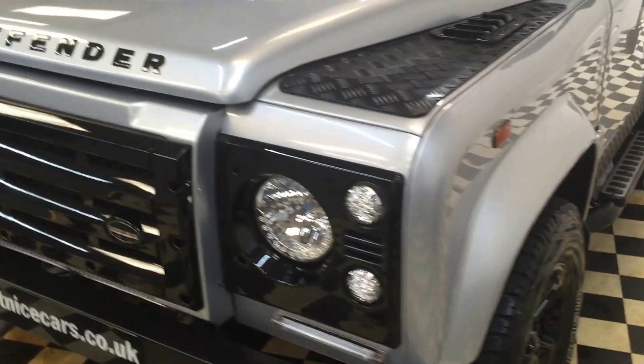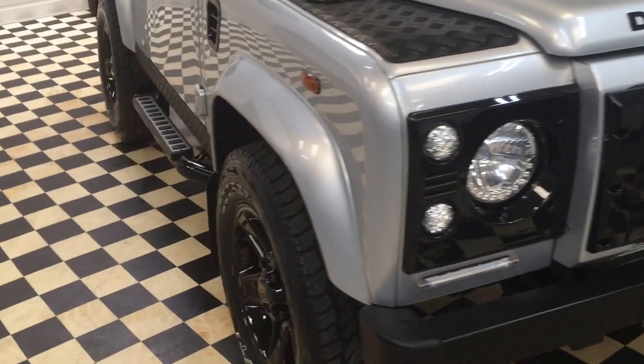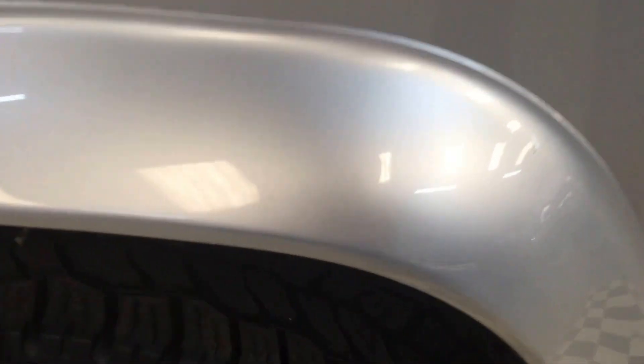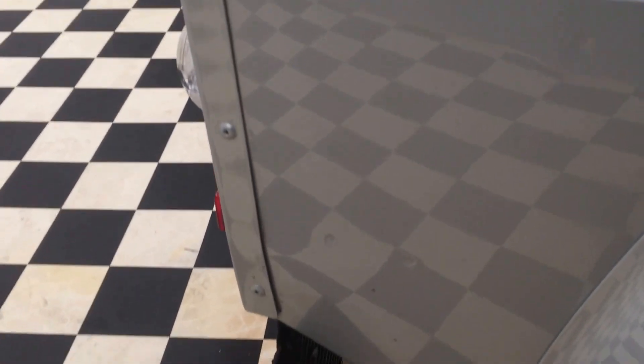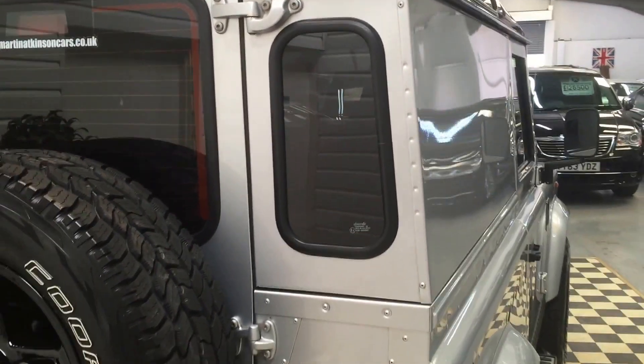It's just undergone a major refurbishment — around about £6,000 worth of extra bits included on it. There is a slight little scratch on the wheel arch, nothing too much to worry about. There's also a very slight scratch on the door and a very tiny little ding lower down — you can hardly tell it's there, but I wanted to let you know. Other than that, absolutely superb order all around — no rust.